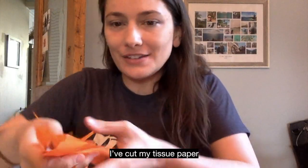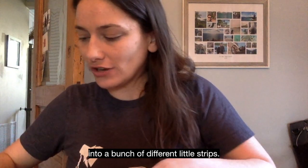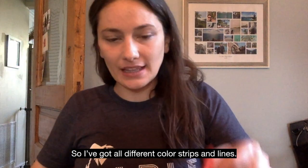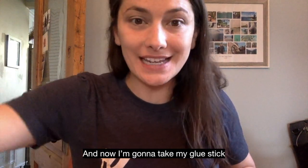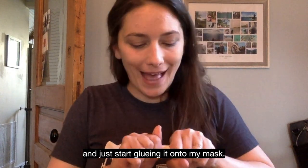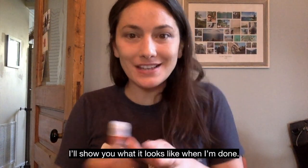I've cut my tissue paper into a bunch of different little strips — all different colors and sizes. Now I'm going to take my glue stick and just start gluing it onto my mask. I'll show you what it looks like when I'm done.